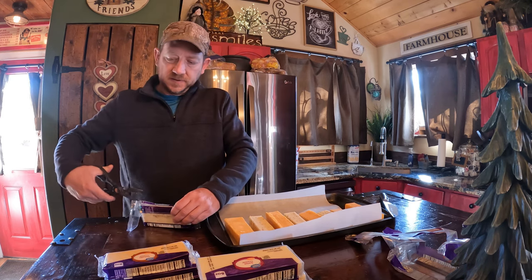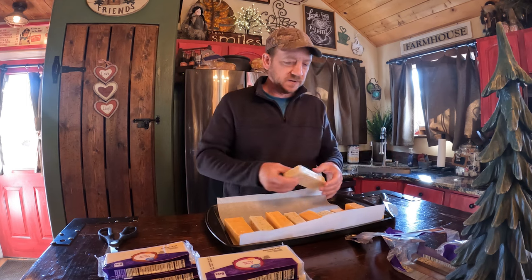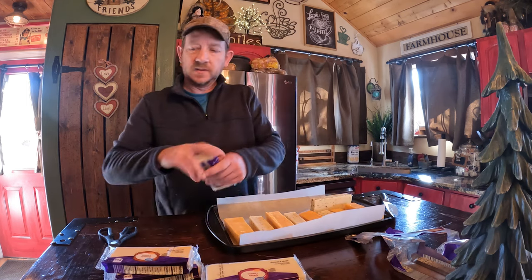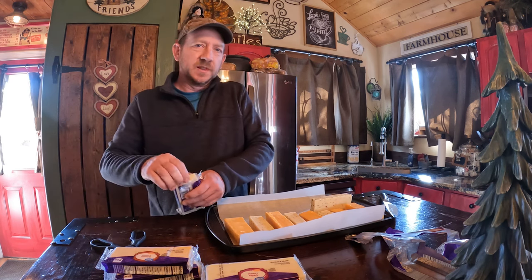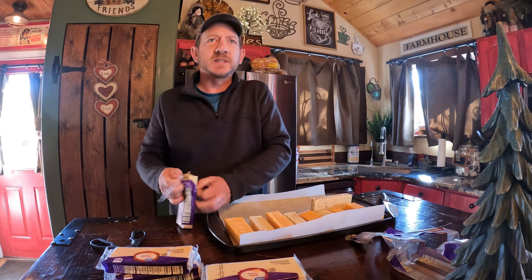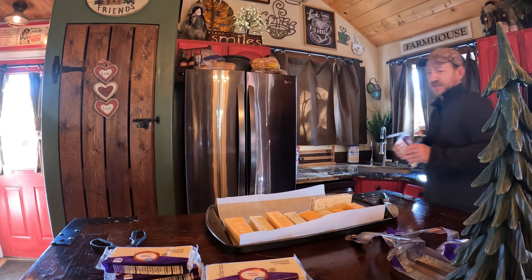This is the easiest thing to do. Once we smoke this, I've got the smoker tube going — I'll show it to you in a second. You just take these cheeses and put them in the grill. It is cold outside today — I think we're up to 60 degrees. It's about 1 o'clock and it's 59 degrees outside right now.